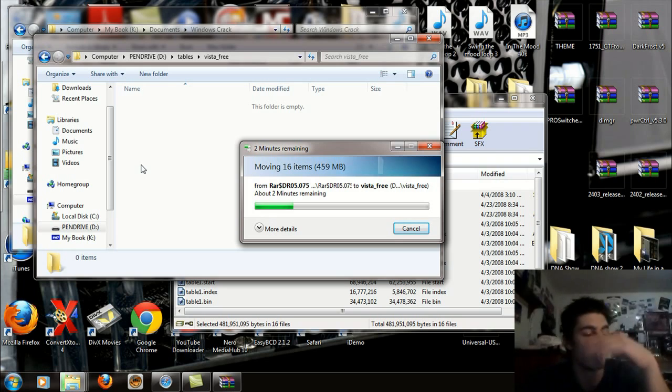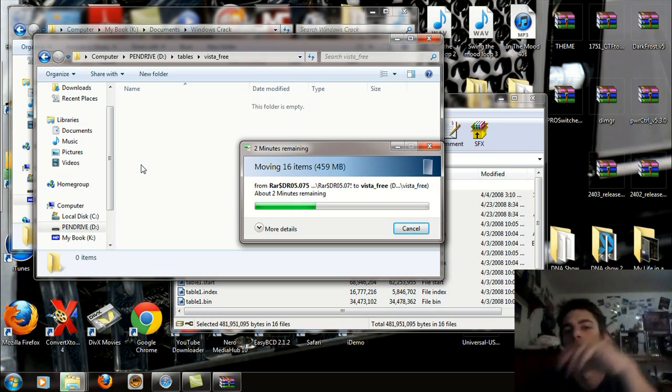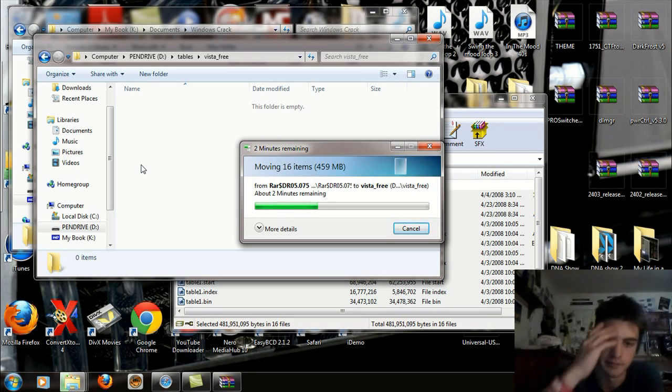So this is copying over now. After this I'm going to reboot my computer and boot from my flash drive. I'm going to record with my camera because I can't capture my screen that way. I don't really feel like booting up a virtual machine just to show you. So I'm letting this copy and then we're going to do that.